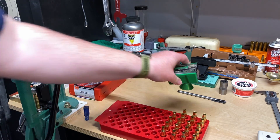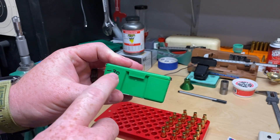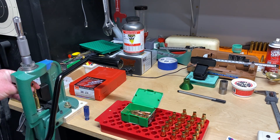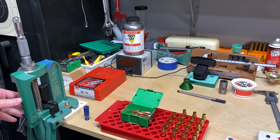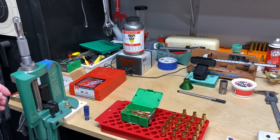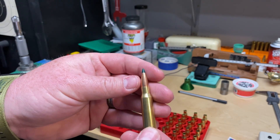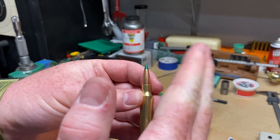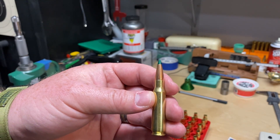I'm going to set that down on the shell holder and pop open my bullets. I do like to keep track of these — I've already used 30 out of this box, so 20 left, which is perfect. As soon as I feel it start to engage, I'm going to back it down, turn it about a third of the way, go down a little bit more, turn it another third, and then finish seating it. The reason I like to do that is — and I have seen it on a concentricity tool — it will help keep that bullet aligned. If it's cocking off to one side or the other, it will do that evenly and make the bullet just slightly more concentric. It's just another step that I add; it actually works fairly well. Your mileage may vary.